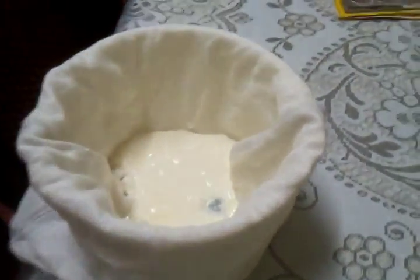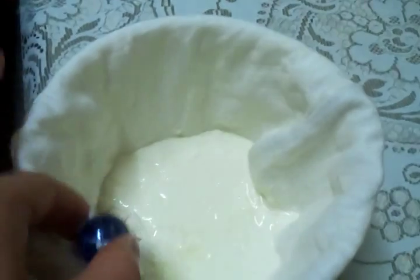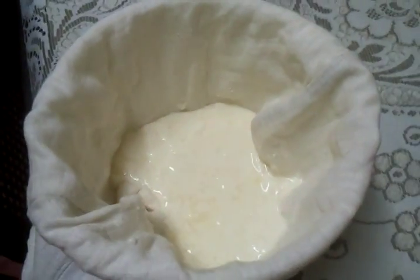Now we've got it in a cheesecloth and we'll let it sit there for a second.